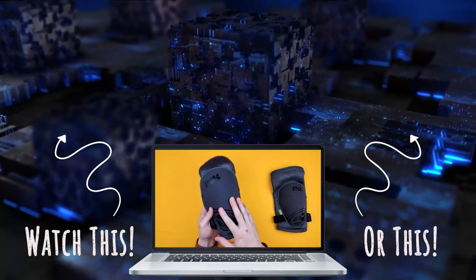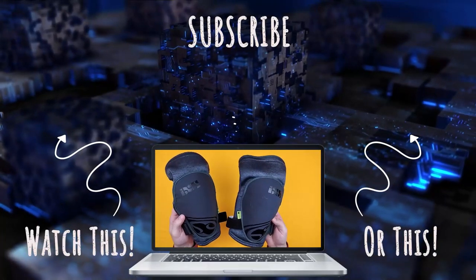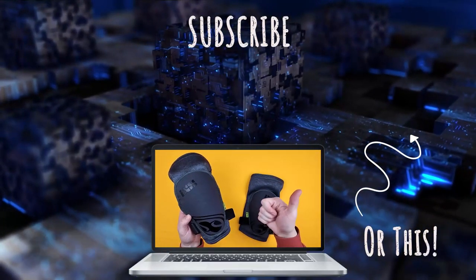These are absolutely fantastic knee guards. I highly recommend them for anybody mountain bike riding. So go for it, get yourself a pair — enjoy.